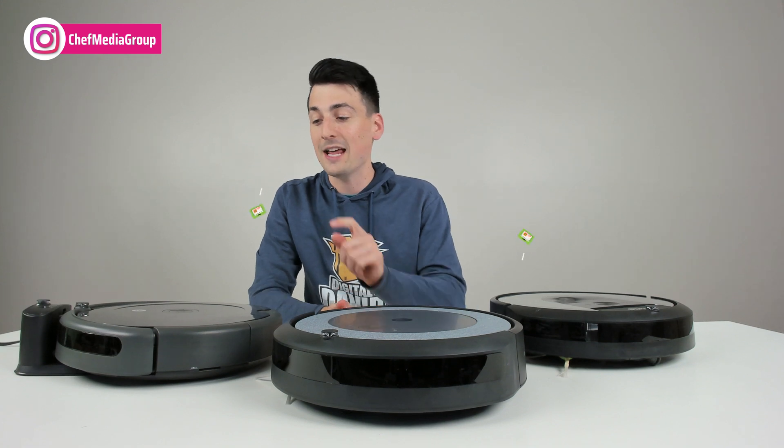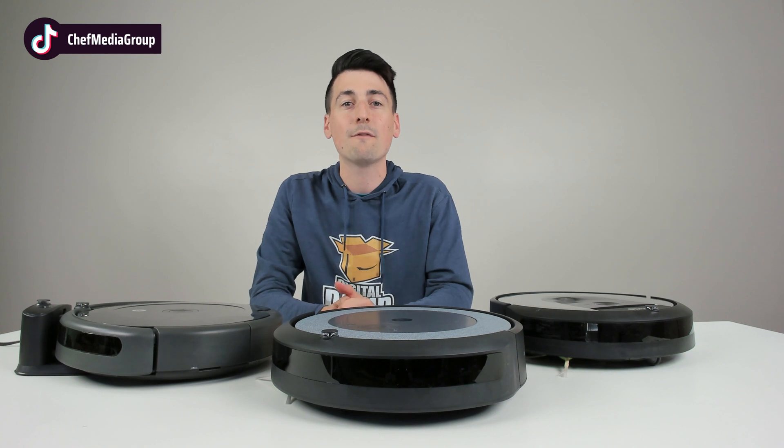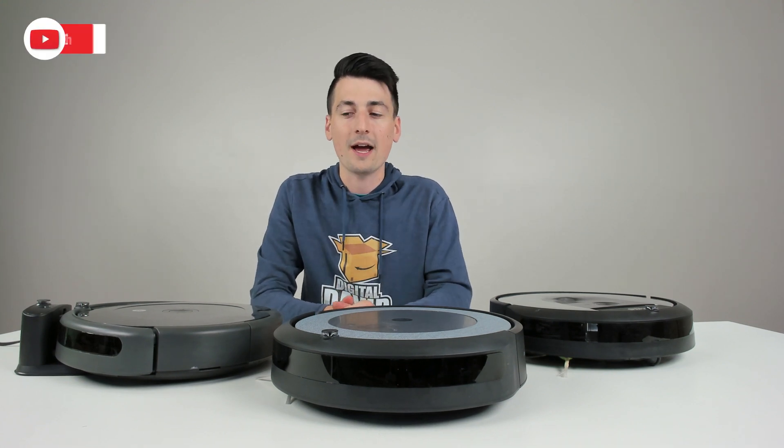That being said, if you're interested in any of the vacuums you see here, the links to them will be in the video description. I also have full reviews up for you to watch as well.